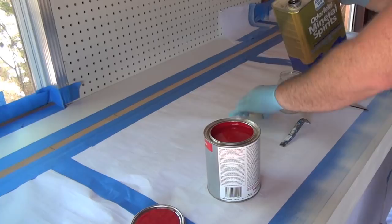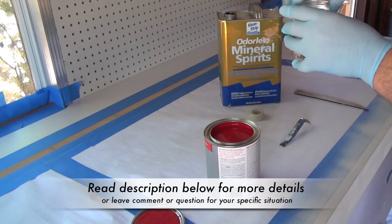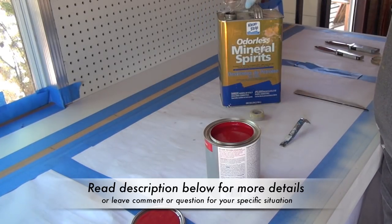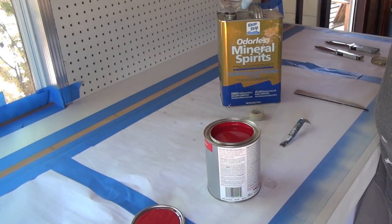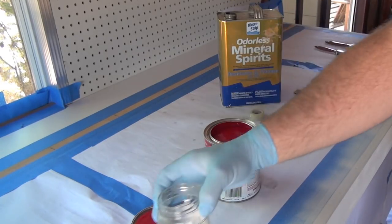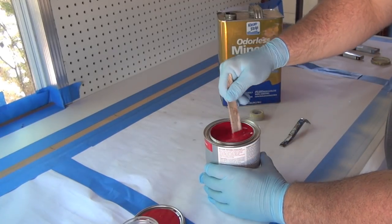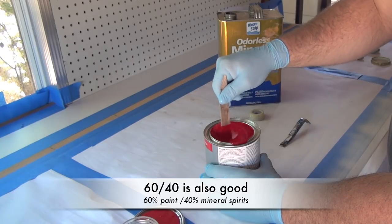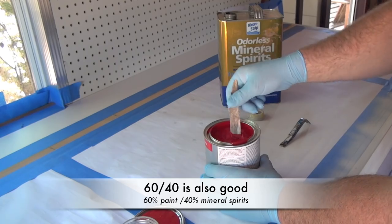The key to making this paint job work is you have to thin down the oil-based paint 50/50 with mineral spirits. There are two reasons for that. First, when you thin it down and lay the paint, it allows the paint to dry very fast compared to putting it on super thick. Another thing it does is put it on so thin that it lays itself down flat, so there's basically no runs. I went a little thicker than I should have here but I was able to sand it out — if you're going to do this, go 50/50.